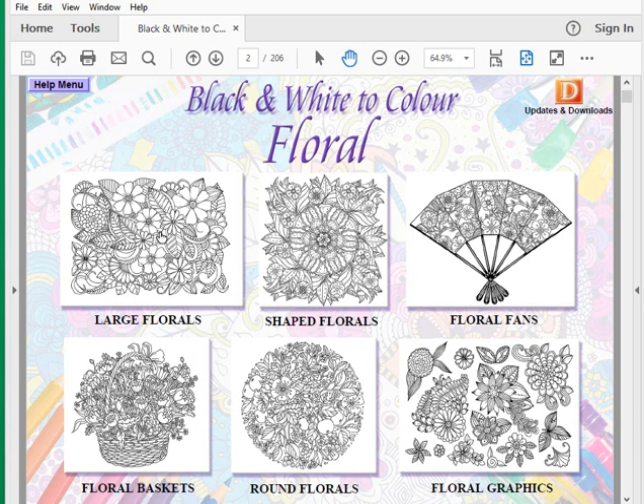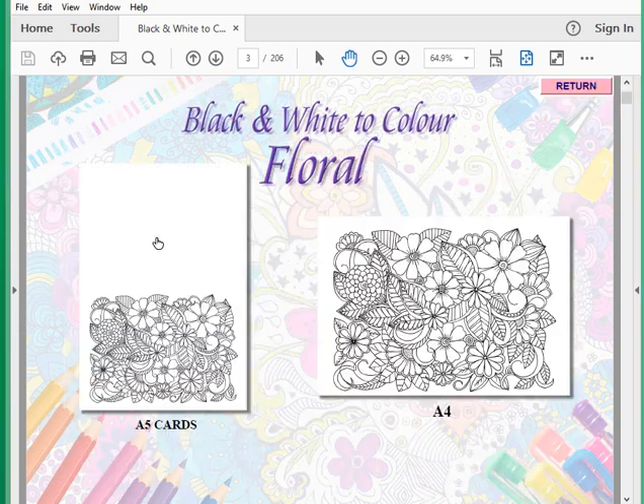The basic CD navigation includes large florals, shaped florals, floral fans, floral baskets, round florals, and floral graphics. You've got a choice of making them into cards — I find A5 to be probably the best size to work with, but with a graphics package you can make them any size you want. We also have them in the large A4 size.